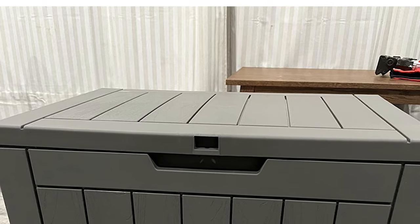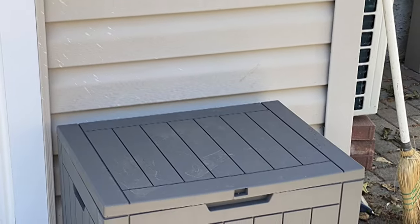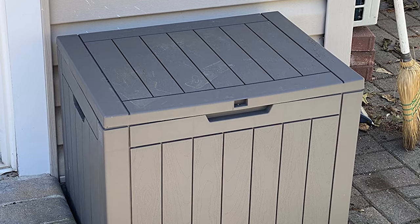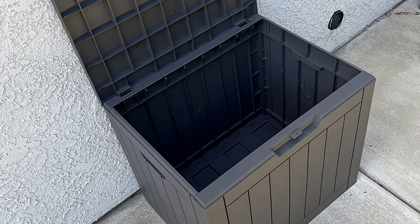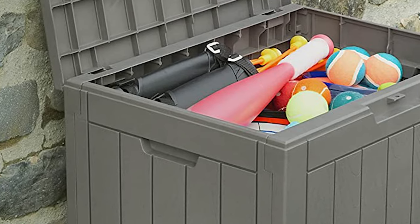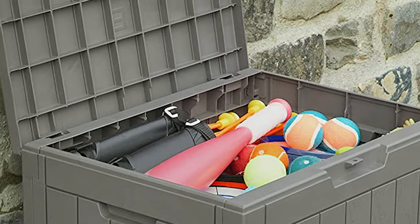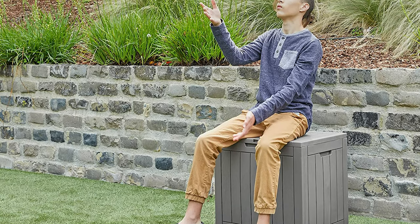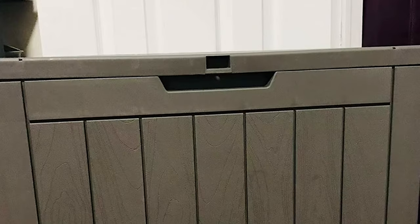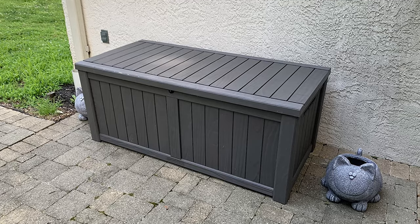The patio storage box comes with two handles on each side. If you're on the go, you can lock the box for guaranteed security. With a 31-gallon storage capacity, you can fit many backyard extras like patio mats, pillows, pool toys, gardening tools, and hoses. This waterproof deck box comes with three years of quality assurance. The box color may vary — it looks more like a dark gray indoors but a light gray when used outdoors.